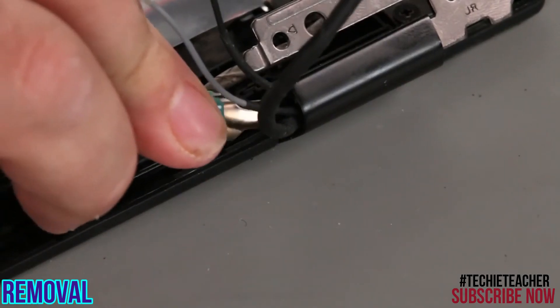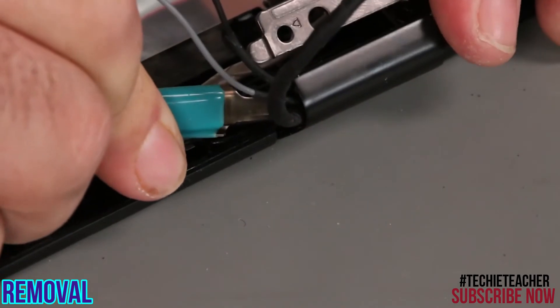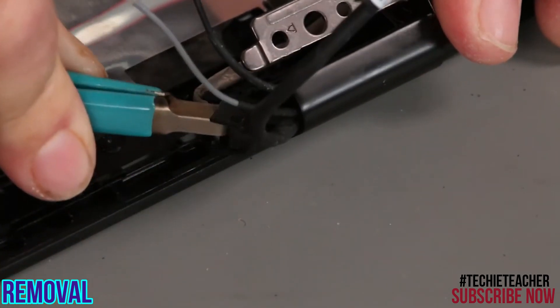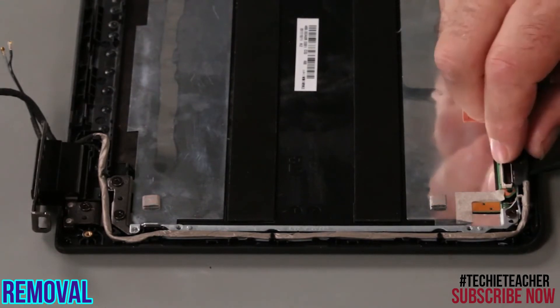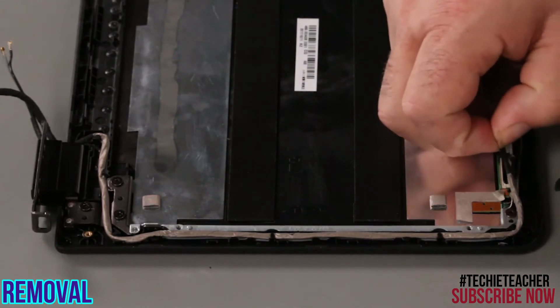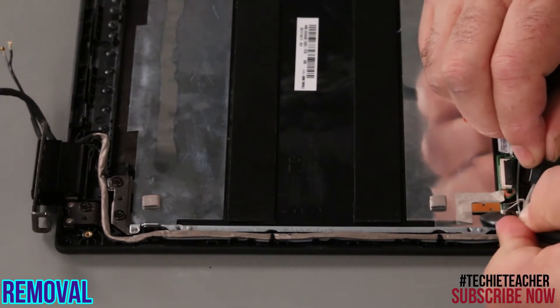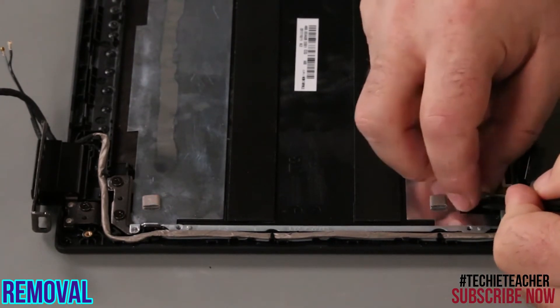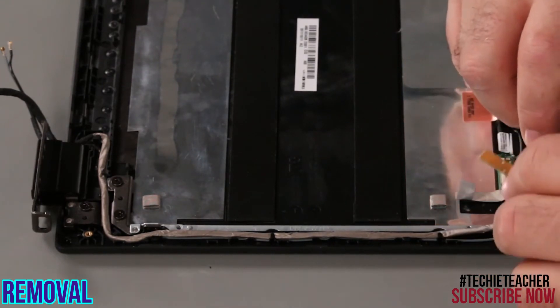Remove the cable clip from the hinge. Disconnect the cable from the sensor card. Peel up the logo LED from the top cover and remove the tape. Remove the cable from the cable guides.